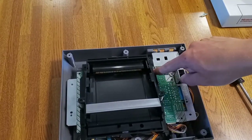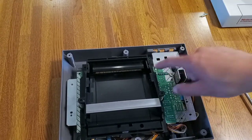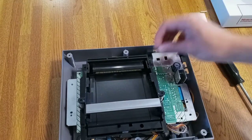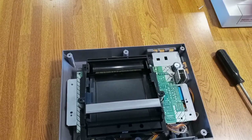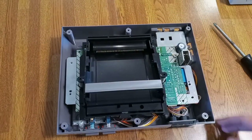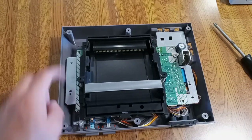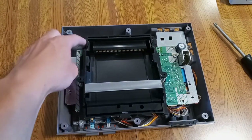Remember those big screws I told you not to eat? They go back in the holes closest to you. Put them in and screw them back in. Good job — you put the screws in. Now put the other four normal-size ones back in. Bang, bang, bang, and bang.